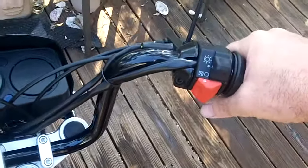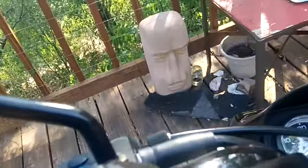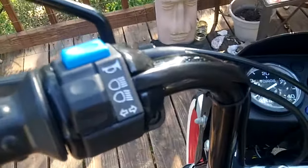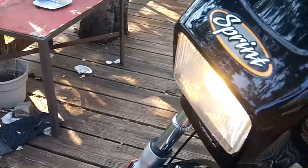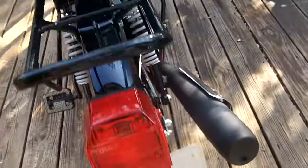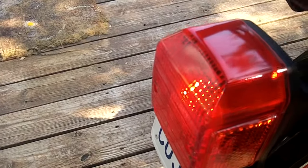I'll start it up so you can hear how easy it is. It just has pedals — all you do is push it backwards on the pedals. That's the easy horn. Headlight on. Brake light works fine.